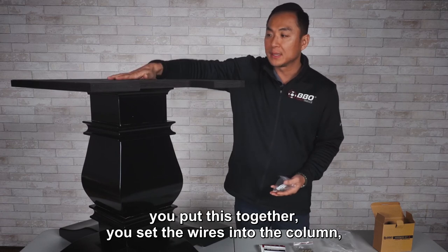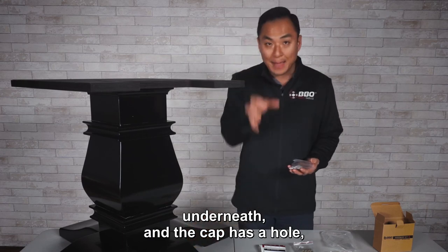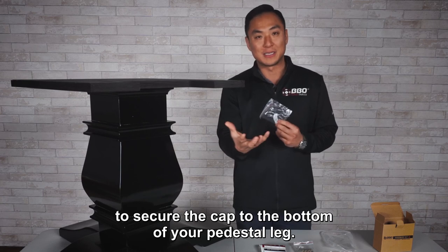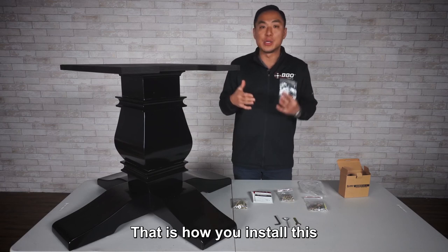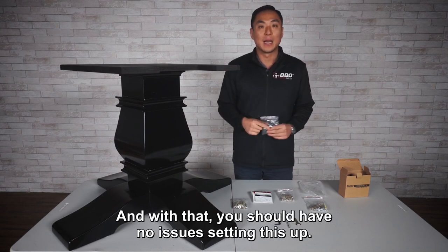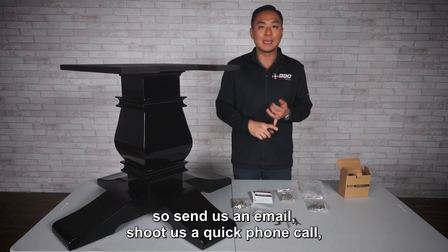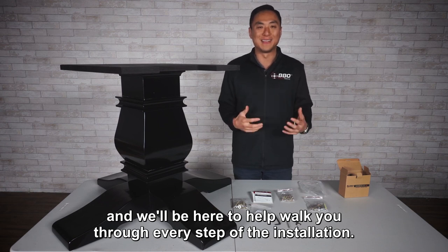Once you're done and you've set the wires into the column, there's always a cap right underneath and the cap has a hole — that's where all your plugs run out of. You use these four small bottom cap screws to secure the cap to the bottom of your pedestal leg. And there you have it — that is how you install this hardy base to your table. If you do run into any issues, we are here for you. Send us an email or shoot us a quick phone call and we'll be here to help walk you through every step of the installation.